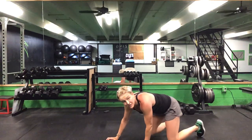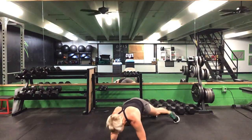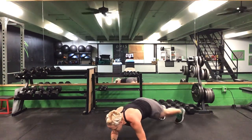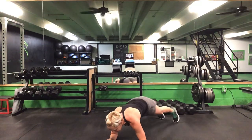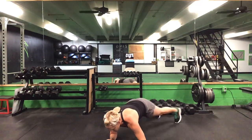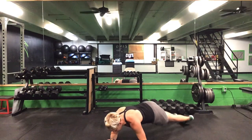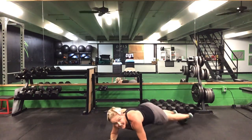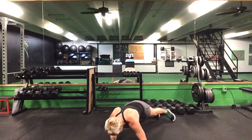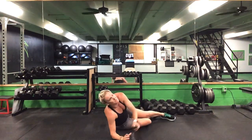Flip it over — front plank, we've got our hip circle. 30 seconds. Ready? Go. From those elbows, rolling inside and outside of those toes. Suck that belly button straight up, keep those abs tight. Halfway there. 10 seconds to go. Last five. Time.